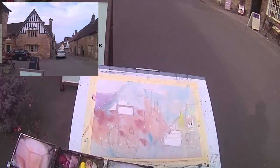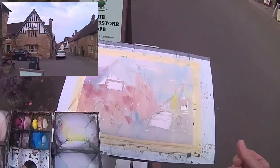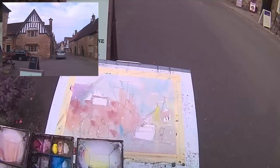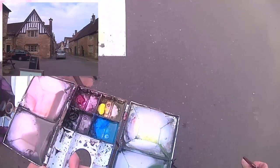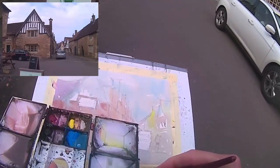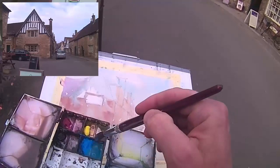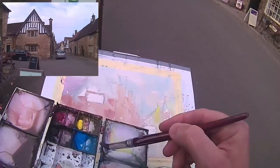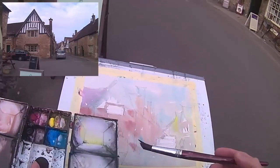With this Raphael mop brush you can get a quite good flat edge to it, so it's really easy to do a bit more detail work here with the same brush rather than having to reach for a smaller brush for this detail. A few windows here.